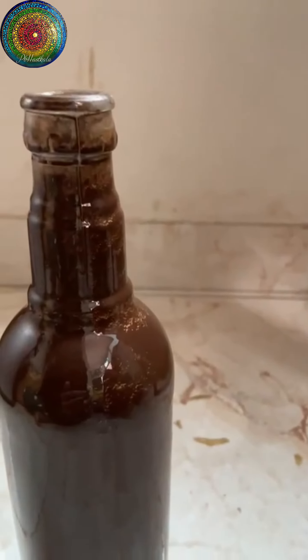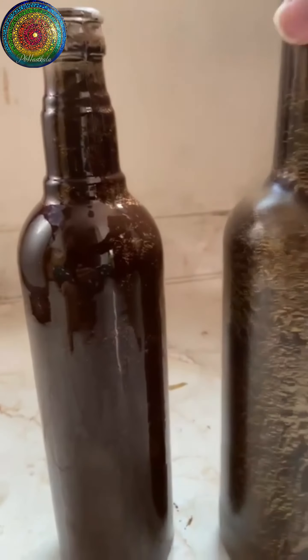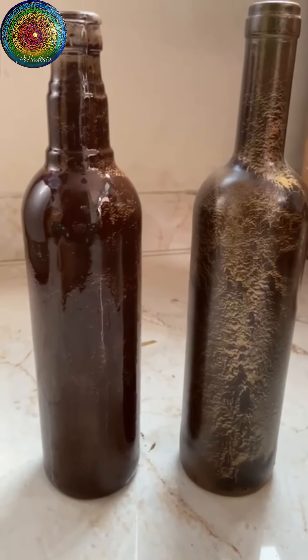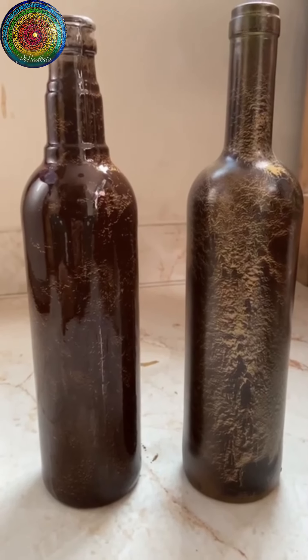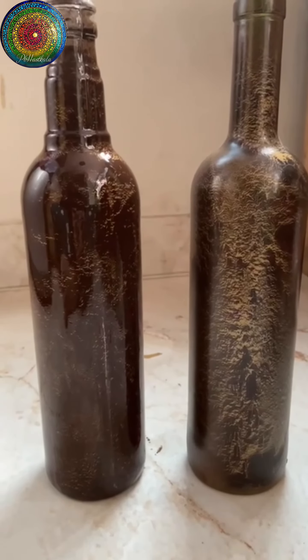In a couple of minutes, you will see cracks appearing on the top coat, which is the brown coat, and the base color, which is the golden color, will start popping out. It is as simple as that.